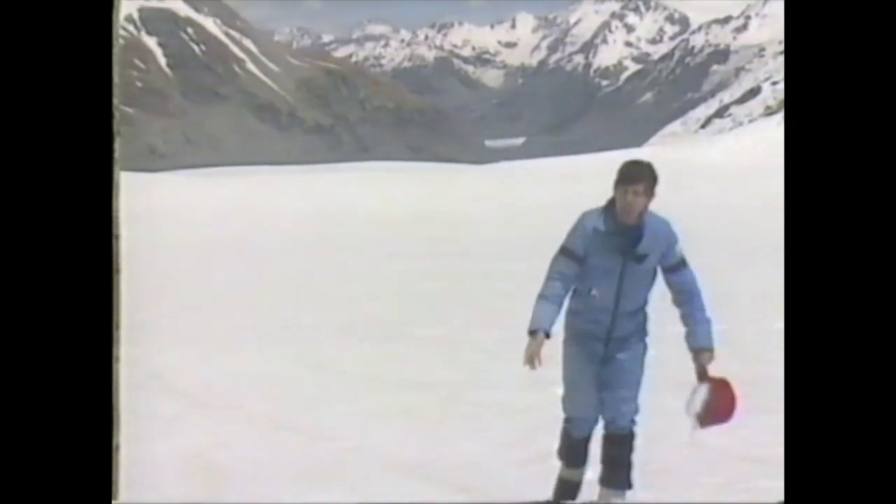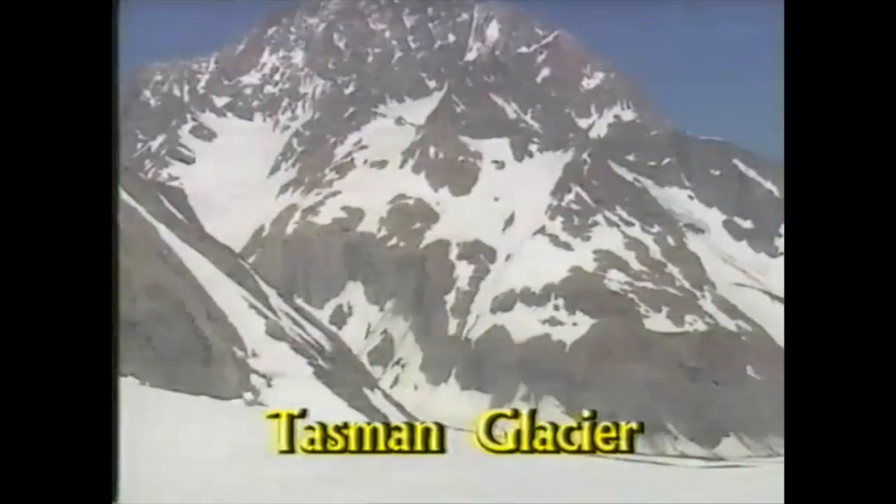This is the largest block of ice I've ever seen, and I'm trying to walk on it. It's actually a glacier. A glacier is a river of ice. This is the Tasman Glacier, which is New Zealand's largest — in fact it's the largest glacier in the southern hemisphere apart from those at the Antarctic.